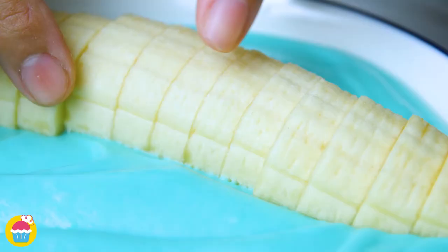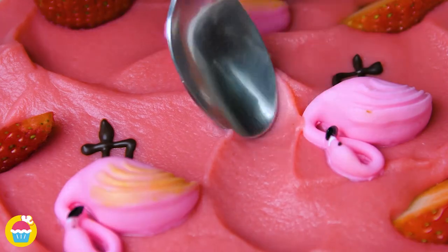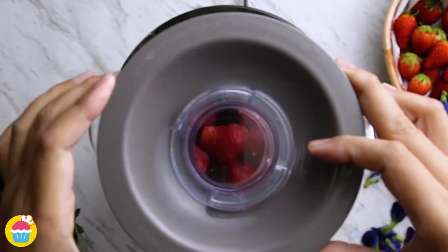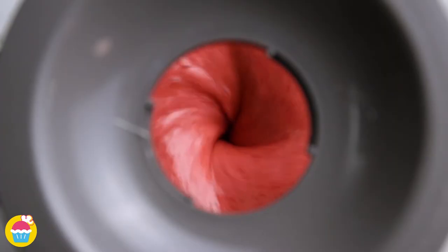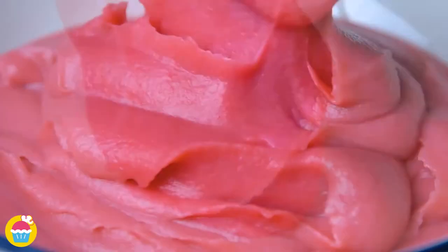Nham Nham smoothie bowls of deliciousness. Super easy to make. All you need is 250 grams of frozen banana and 150 grams of frozen strawberry in a blender. Whiz away until smooth. Once that's ready we can spoon it into our serving bowl. Yep, it's as simple as that.